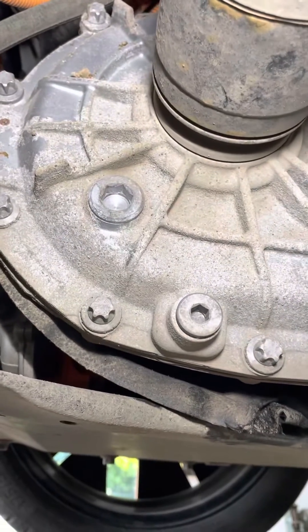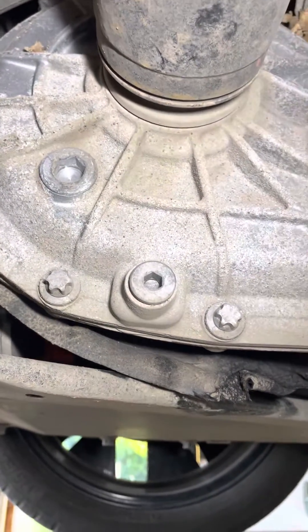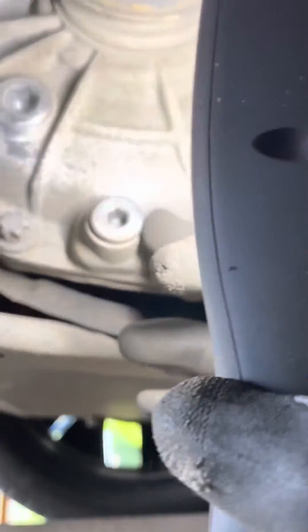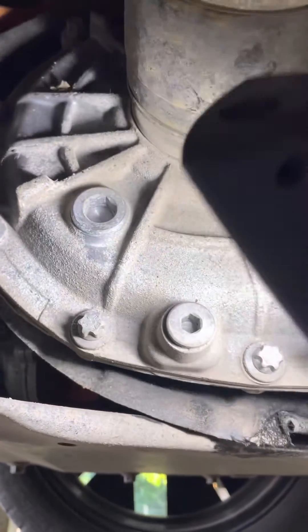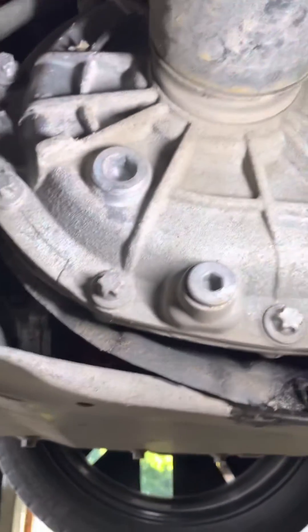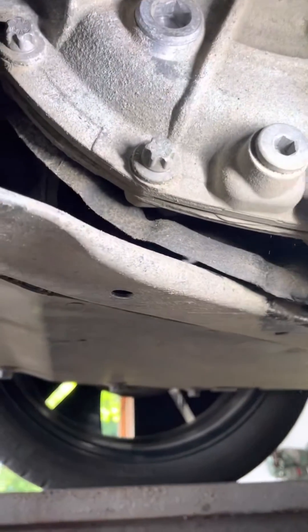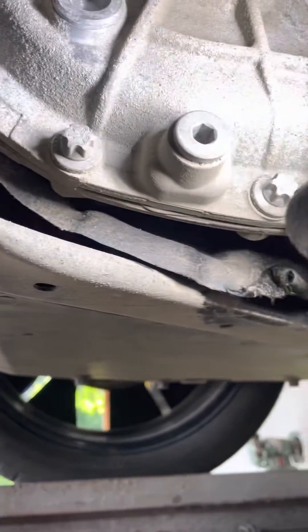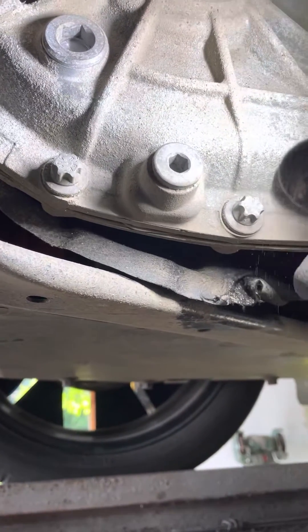As we all know, lifetime is obviously not lifetime. I'll drain the oil, but first I'll see if I can remove the top plug so I'll be able to refill the oil. The bottom plug should include a magnet, so hopefully there's no metal stuck on it — because if there is, you'll know something is wrong inside.